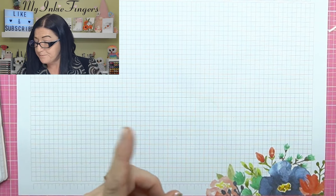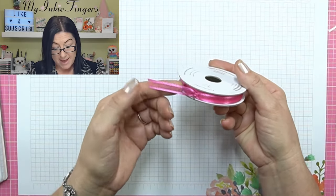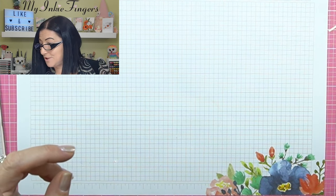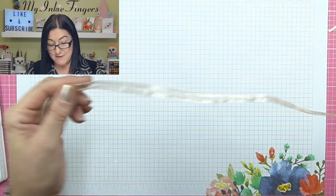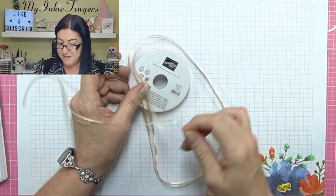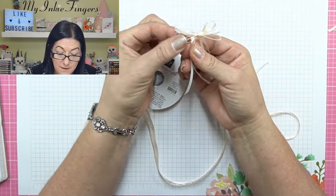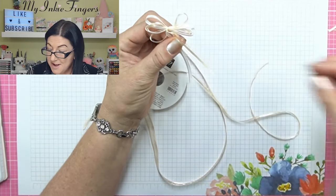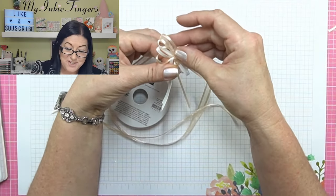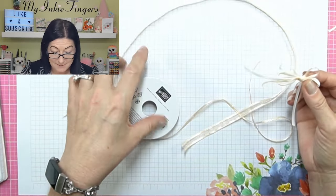What she did is she used the new open weave ribbon, and she cut it in half. The reason why I think she did that is, first of all, you've got four little loops on each side for your bow. So imagine if you were using the entire width, that would just get really busy. So cutting it down, making it thinner really seemed to work well.